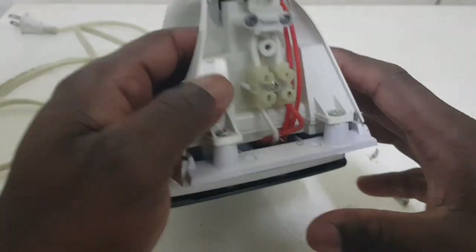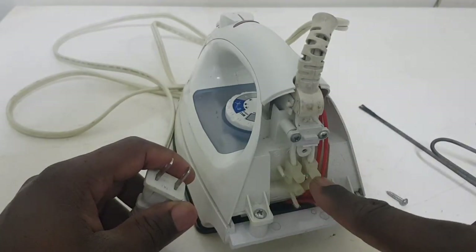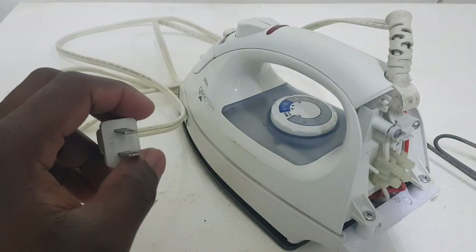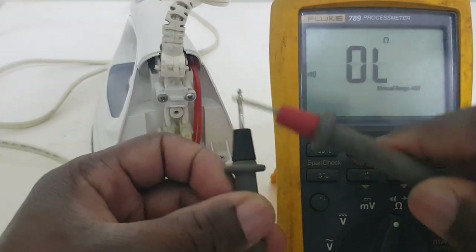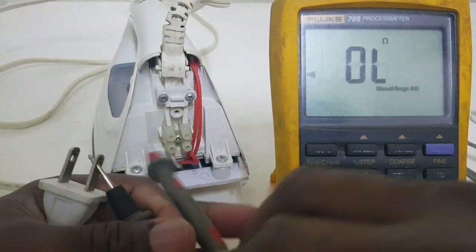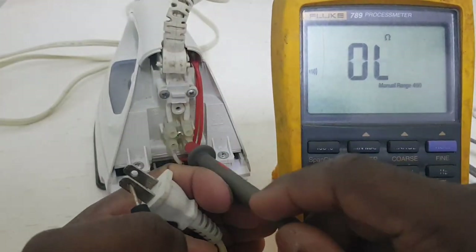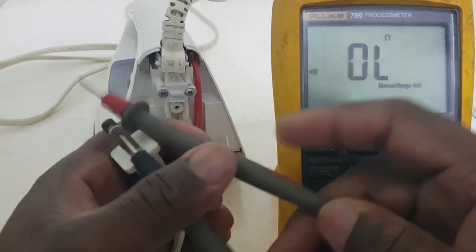We're going to remove this, and then we're going to check from this point to this point to ensure the cord is okay. We're going to put the meter on these two points and then turn the dial. Checking from this end to one end — nothing. Getting something here, and nothing over there. So from here to here is okay.